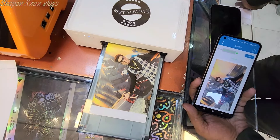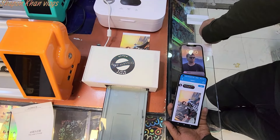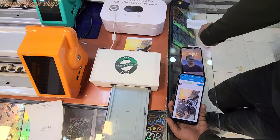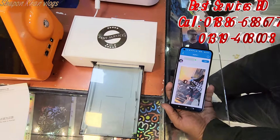Oh my god, it is a good color. It is a shiny color. This is a nice color. It is a very good color, it is a shining color.